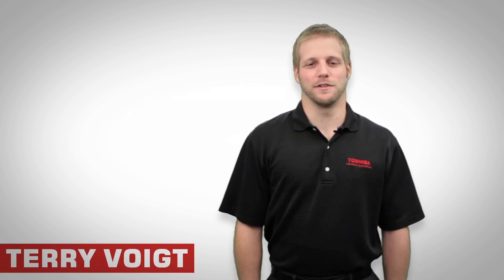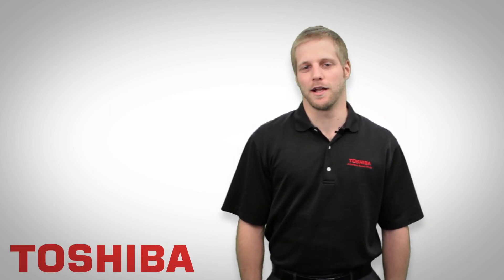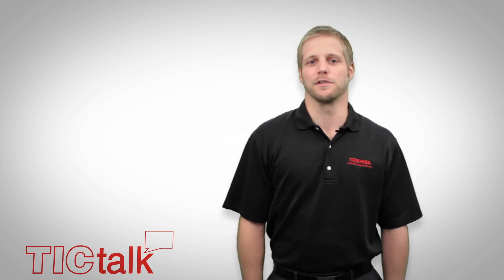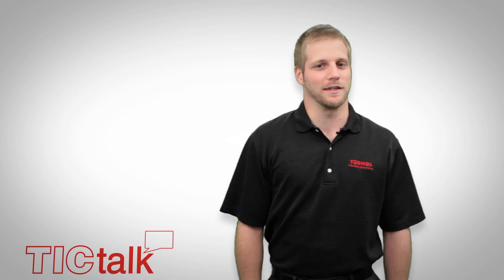My name is Terry Voigt, Low Voltage Applications Engineer here at Toshiba International Corporation. Today, I'm going to be showing you how to set up and program a Toshiba drive. Thanks for watching and let's get started.